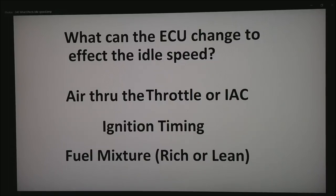If you go to like a 17-to-1 idle, it'll start to stumble. If you get too rich, it'll have the same sort of effect. Motors like to run at about 13.5 to 14.5 AFR at idle.